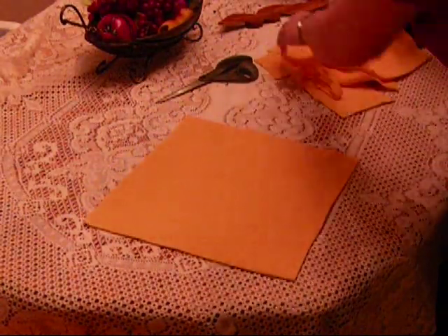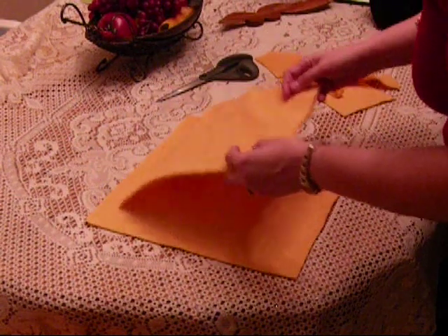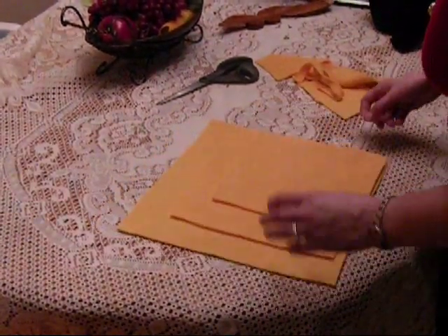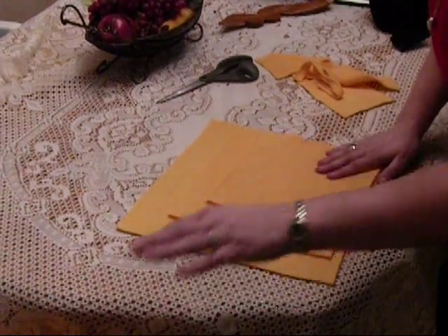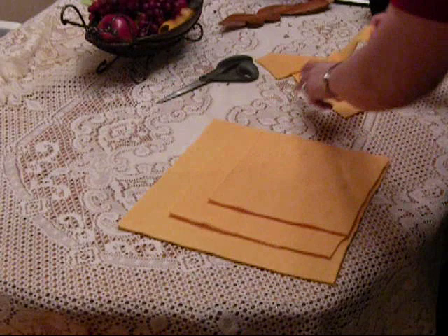So we've got three different size squares just like that. What we're going to do is this is going to be our top level right here. This is the middle and this is the bottom.